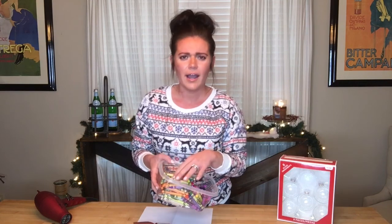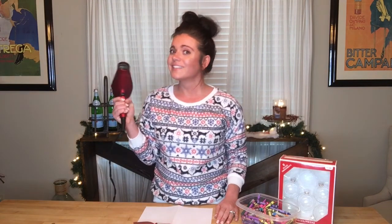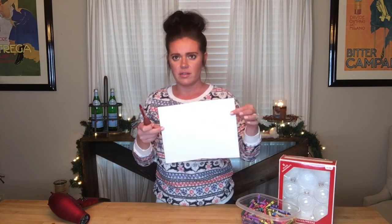Let's go ahead and do a rundown of a few of the things you're going to need: clear glass ornaments, crayons, a hair dryer, a vegetable peeler, and something to peel your crayons on top of. I'm just using a sheet of regular computer paper.